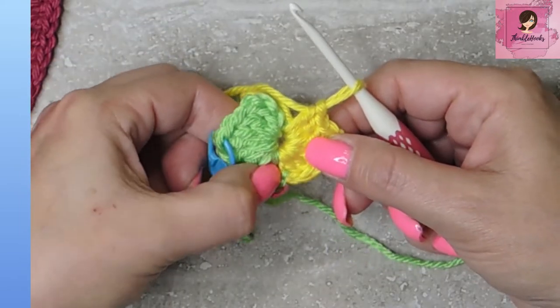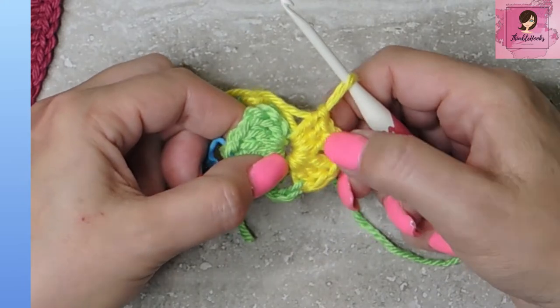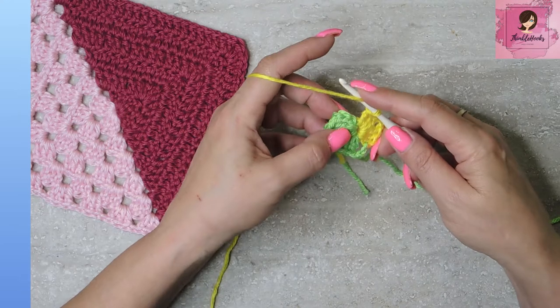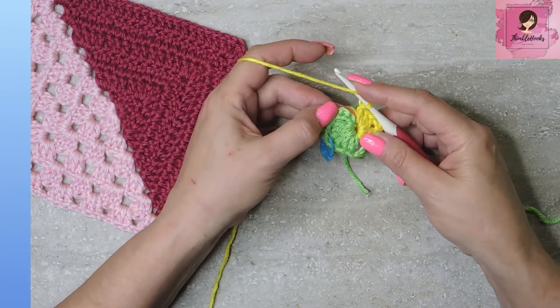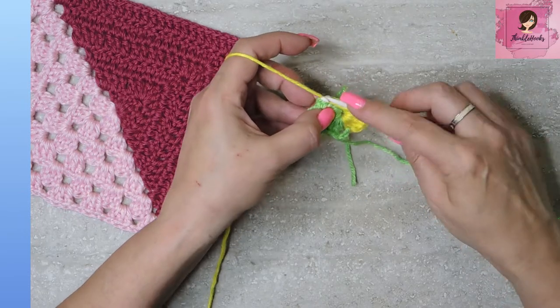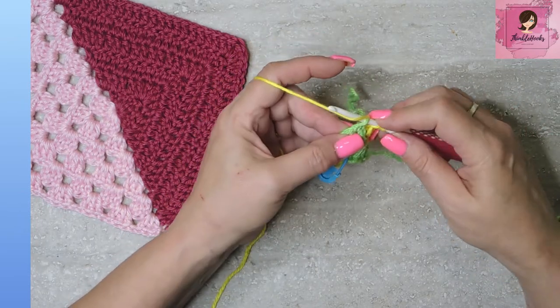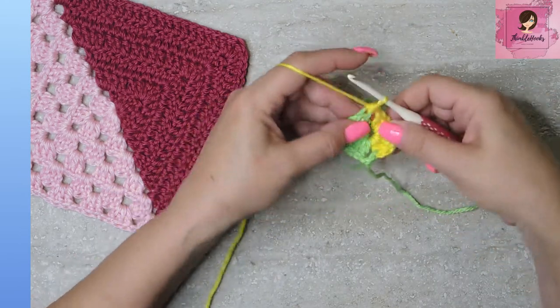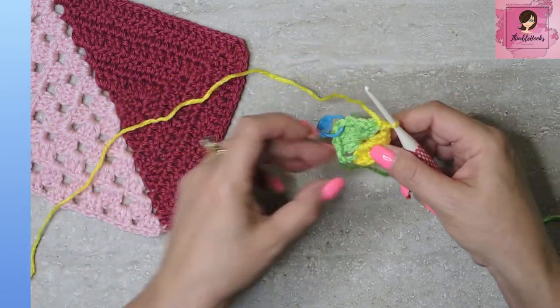Cluster of green, a corner, cluster of green, a corner, cluster of yellow, a corner, a cluster of yellow. Now we need another corner. We are going to do a half double crochet sideways into the top part of our chain three, right in here — do a half double, which is a yarn over, yarn over, pull through all three. And that just closed our corner. So as you can already see when it's in two colors, this is the solid side and this is the granny cluster side.